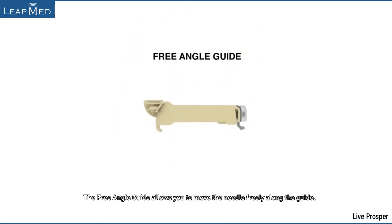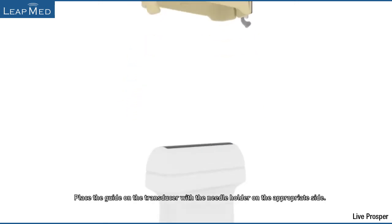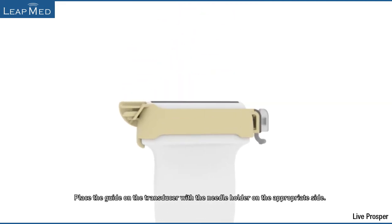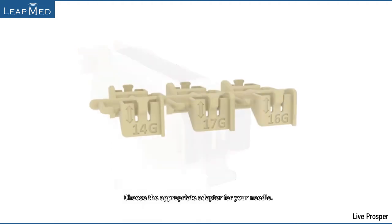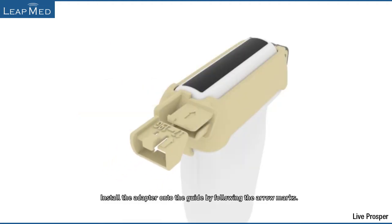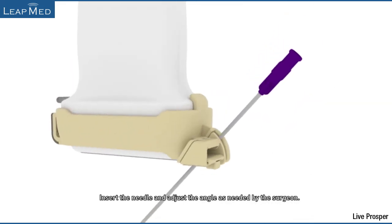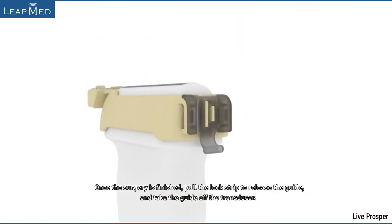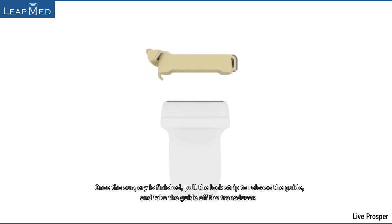The free angle guide allows you to move the needle freely along the guide. Place the guide on the transducer with the needle holder on the appropriate side. Put the lock in place to stabilize the guide. Choose the appropriate adapter for your needle and install the adapter onto the guide by following the arrow marks. Insert the needle and adjust the angle as needed by the surgeon. Once the surgery is finished, pull the lock strip to release the guide and take the guide off the transducer.